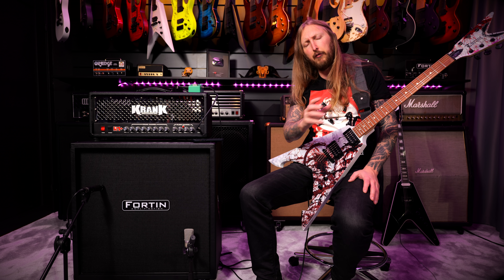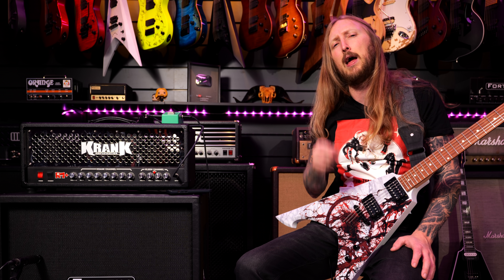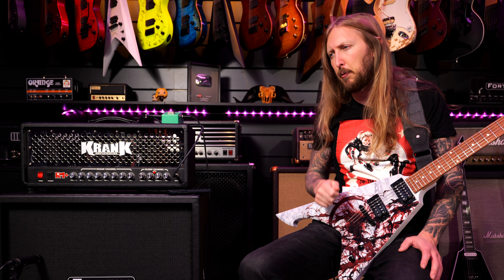What's up everyone and welcome to Tone of the Artist video. I'm Ola Englund and today I'm gonna venture deep into Arch Enemy's Doomsday Machine.